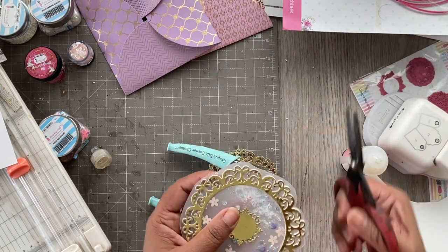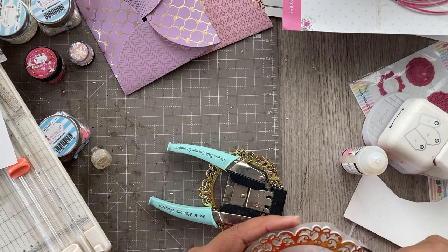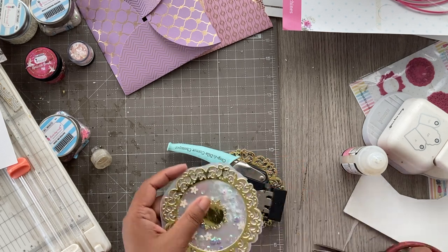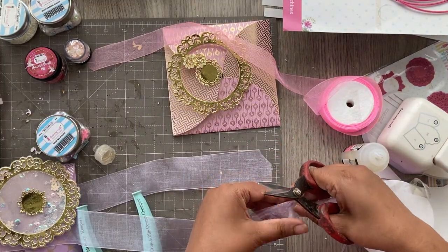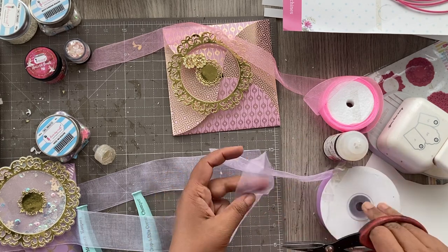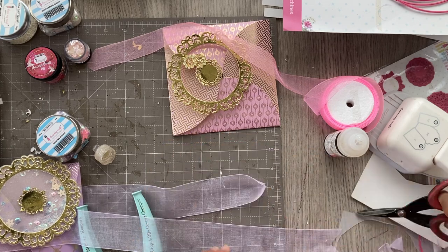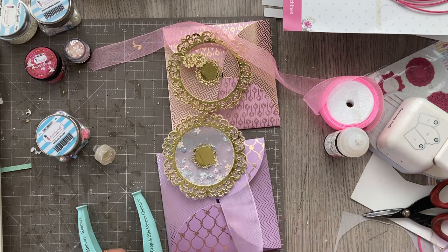While waiting, I decided to trim the vellum with scissors, which takes a little time. If you want, you can skip this and just use a vellum circle instead, or even skip the vellum entirely. I like using it because it adds softness and more detailing to the shaker element, but you can also use cardstock for the back.